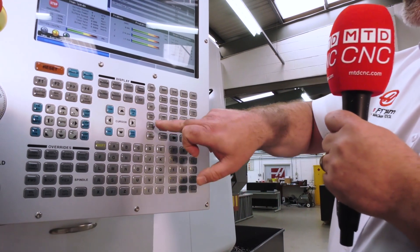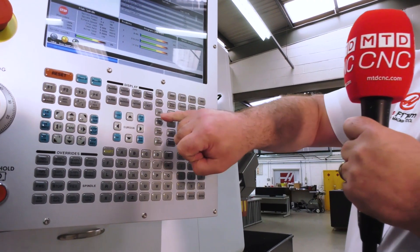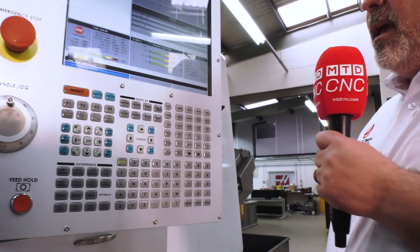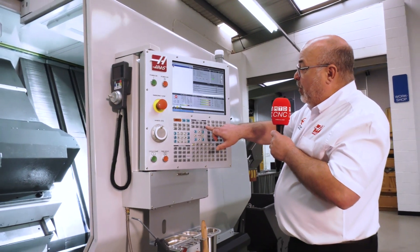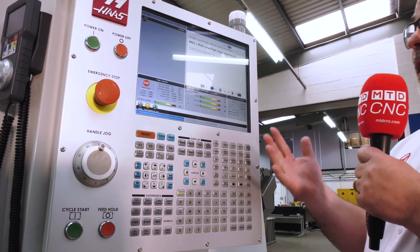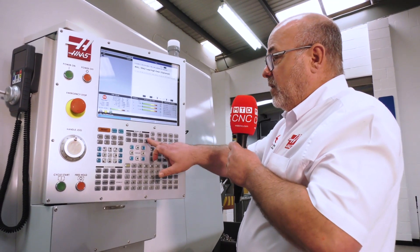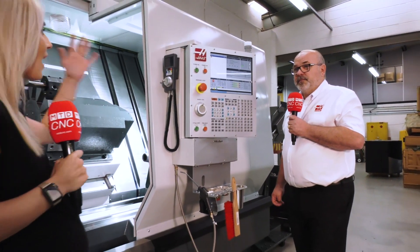For example, if we go to MDI — manual data input — we can press that and we've got buttons such as coolant; guess what that does. And of course, if all else fails, there's the good old help button. Press help and you've got the whole manual for operating the machine there at a glance — every G-code, every function is all in the help button. You don't have your operator walking away; it's all there.